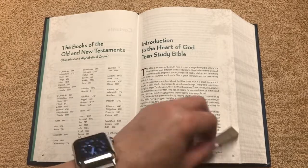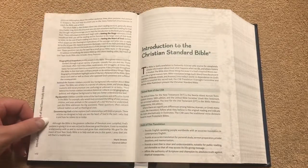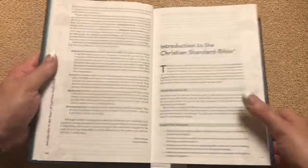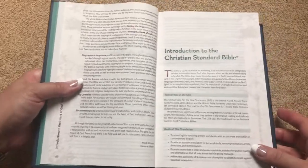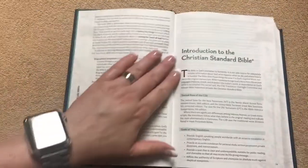There's an introduction to the Heart of God Teen Study Bible. On the pages you can see that they've got a little bit of color on the edges to give it kind of an old school look, and I think that's neat.